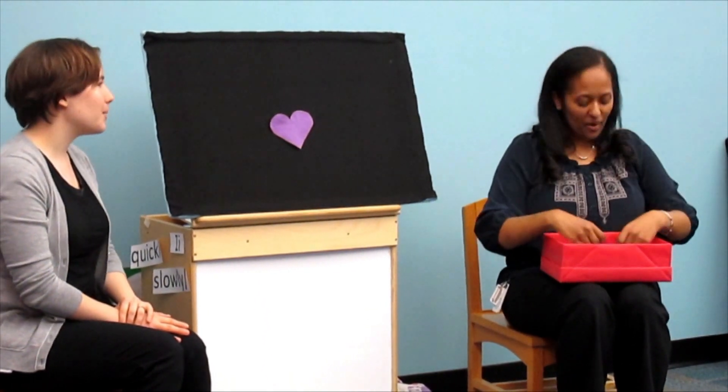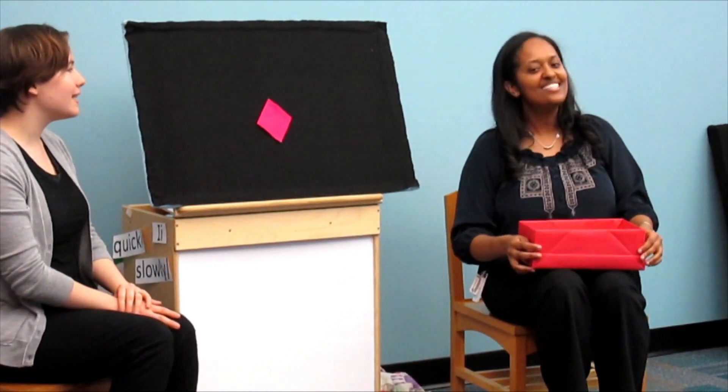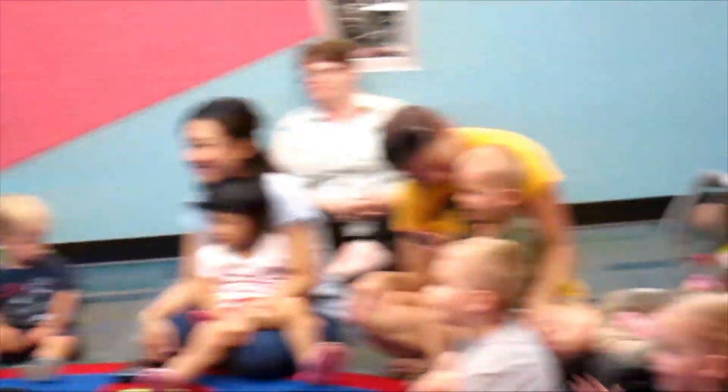I see a purple heart looking at me. Purple heart, purple heart, what do you see? I see a pink diamond looking at me. Pink diamond, pink diamond, what do you see? I see a yellow star looking at me. Yellow star, yellow star, what do you see? I see children looking at me. Good job, thank you.